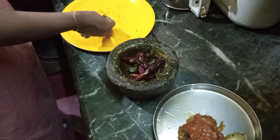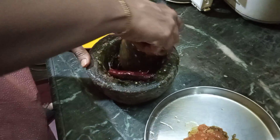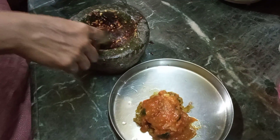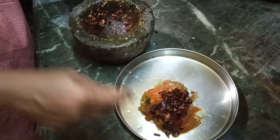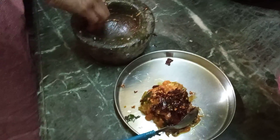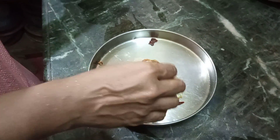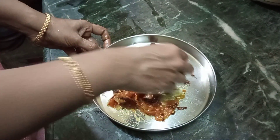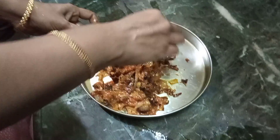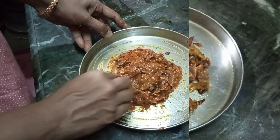We will be able to cut with a side. Mix it in the hand. Let's get ready for our delicious chammathe mandhi.